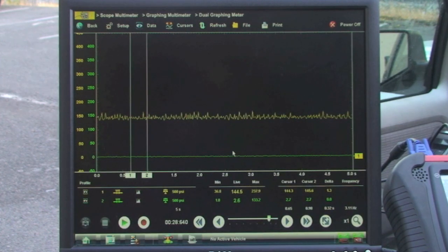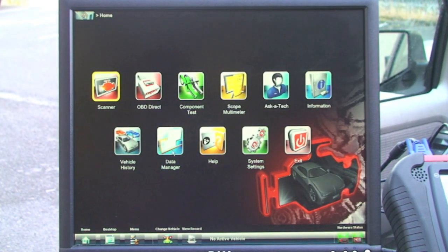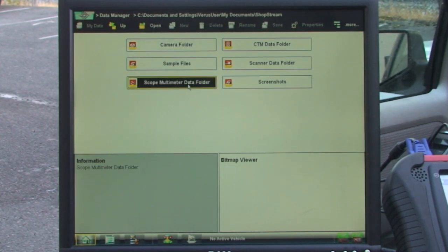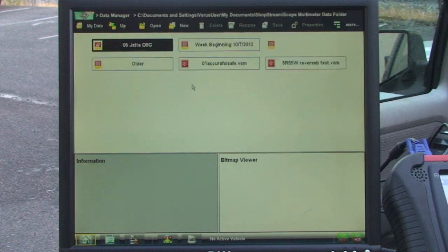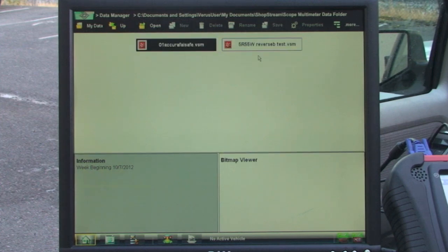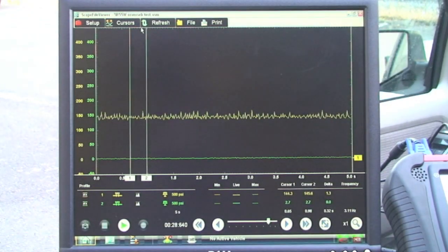You say okay and that information is now saved. To view it, go to Home, then Data Manager. Go to your Scope/Multimeter folder and open it. It gives you an option — we'll go to 'beginning this week.' It does a good job of filing for you. Here's what we just tested: '5R55 reverse test.' Right here it shows a little history on it, and whatever you wrote is there. You can still come in and add more information. It tells you what the test was about, so you can open it.